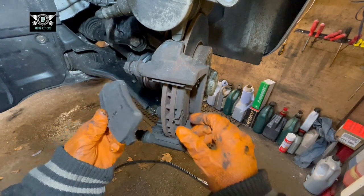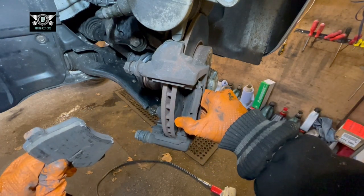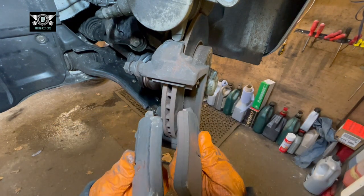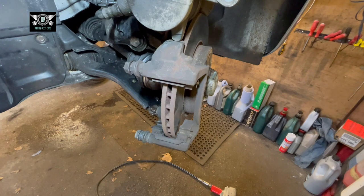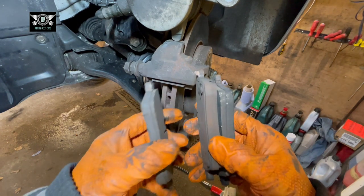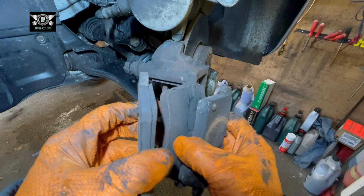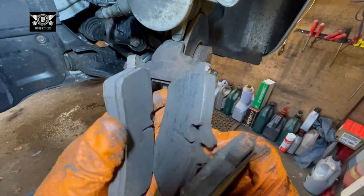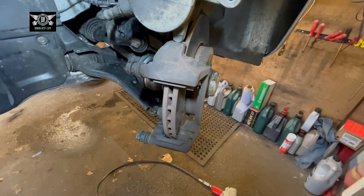Now we can remove our pads — they might be a little bit stuck. These ones don't look too bad, but one side of the other side was looking a little bit thinner, and that's why I'm actually changing them. You can see the comparison between the two sides — that's the reason I'm changing them.